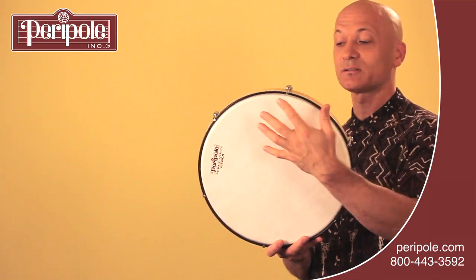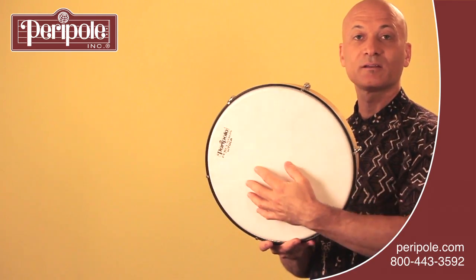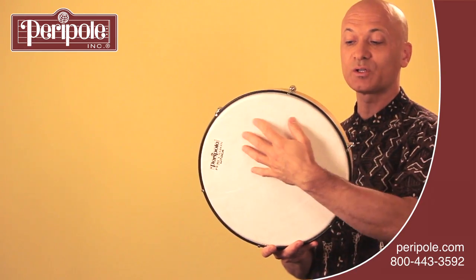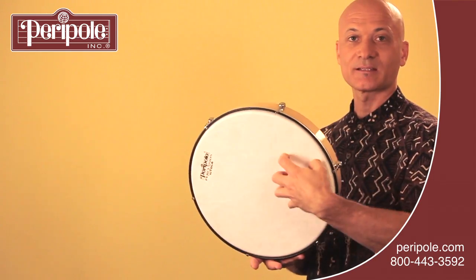It's going to be a brushing motion, so you can either do it in a circular manner. This is with the tips of my fingers, my pads, or you can use fingernails to add intensity.